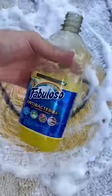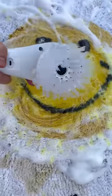It's so funny! Now let's add some of the pink stuff and scrub. Now let's add some Fabuloso and scrub.